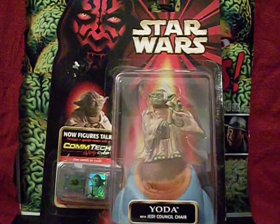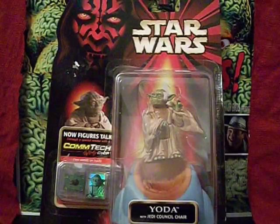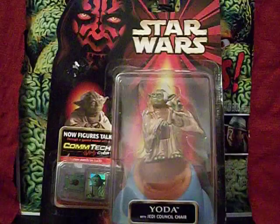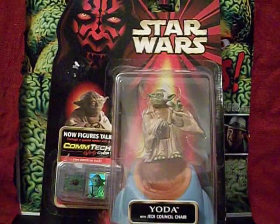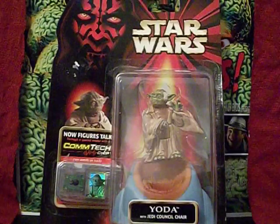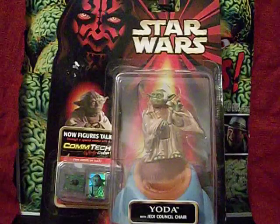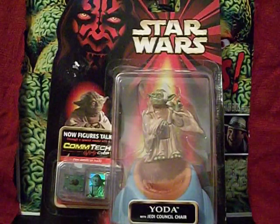Greetings everybody, this is the Starving Martian and it looks like there's yet another Star Wars movie about to be unleashed upon us. I have to say that I for one am less than enthused. I think the current batch of Star Wars movies exists only to prove that the prequel films everybody seems to hate really aren't that bad after all.